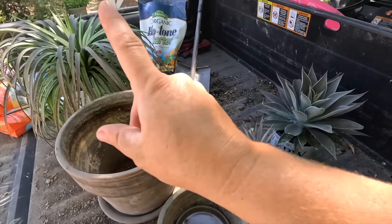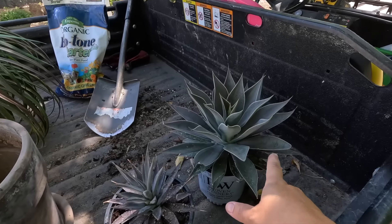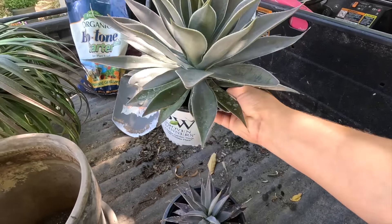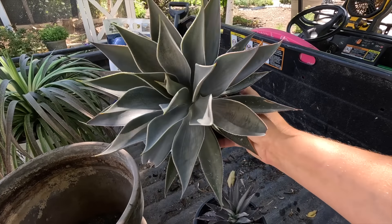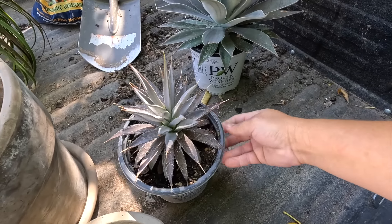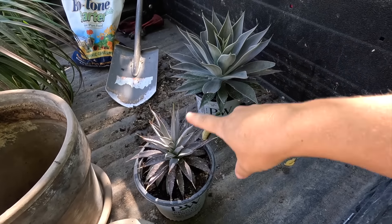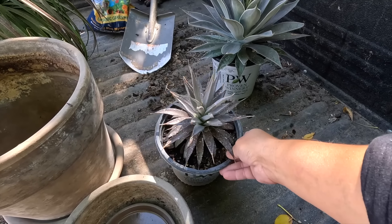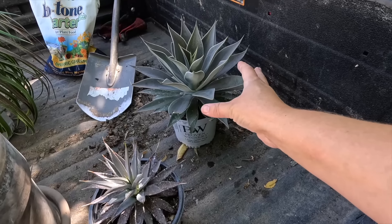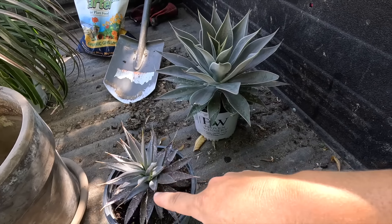This one isn't hardy in our zone — none of these are. I think this one might be the hardiest, down to zone seven, but this one is zone nine through eleven. It doesn't get huge, like ten to twelve inches tall and spreads about sixteen to eighteen inches. Then we've got one called Tooth Fairy, which has put on quite a lot of growth since we first got it. In the end, these both will top out at about eight to ten inches and spread about a foot to a foot and a half.